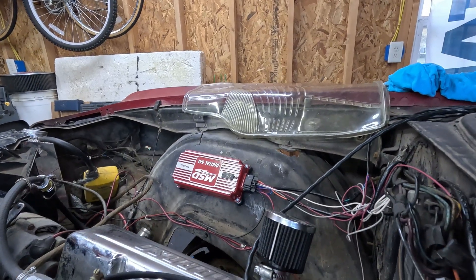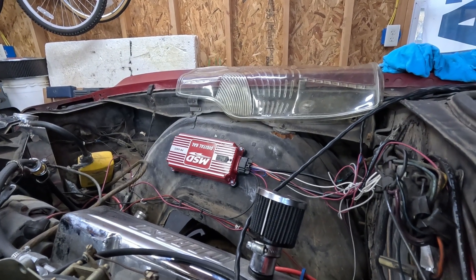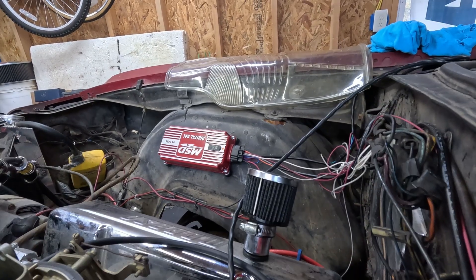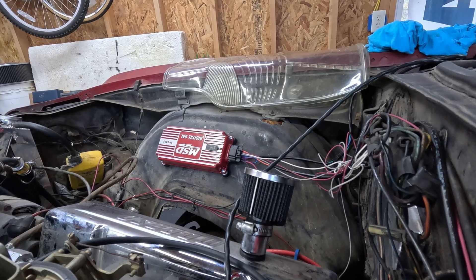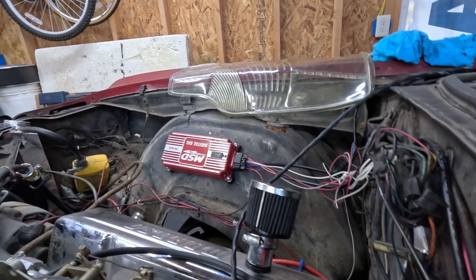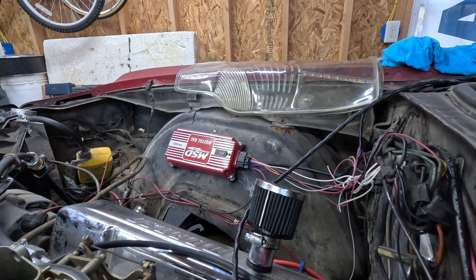First thing to check: there's a little light there. When you turn the ignition to on, it should flash five times. It actually flashed six — that first one may just be because it got initial power, and then it flashed five times. Or did it flash six?